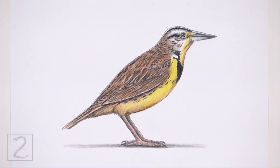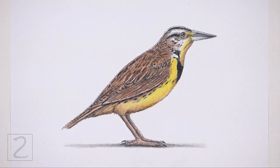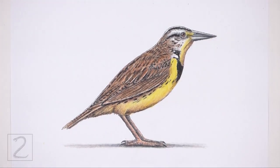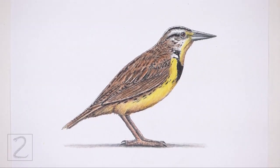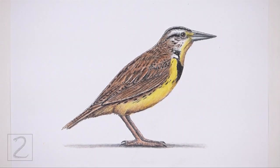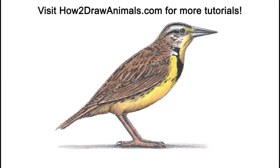And that's it for the meadowlark. Don't forget to pause the video to draw at your own pace. Also please visit HowToDrawAnimals.com where every step of this tutorial is broken down into an individual image. If you enjoyed the video, please leave a like and a comment. Also subscribe for more videos in the future. Thank you for watching and until next time, keep drawing!